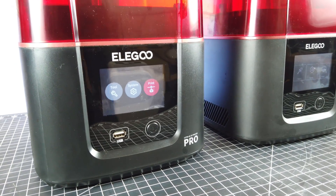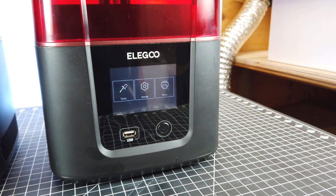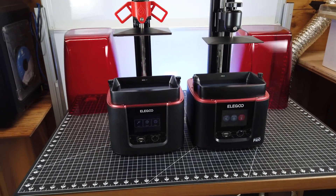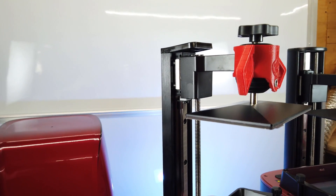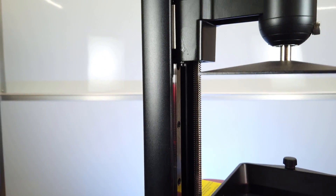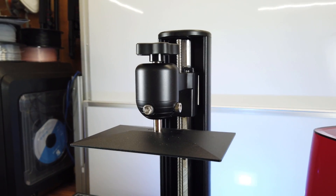Putting them both side by side, they almost look exactly the same, minus some of the text on them and the user interface being colored on the new one. But once you get the tops off of both of them, you can start to see some differences. The one that sticks out the most is the Z-Arm being different. The older one is much thinner than the new Pro version, and it does have a little bit of a wobble when printing, but it doesn't cause any problems in the prints. The new Pro version is clearly much thicker.